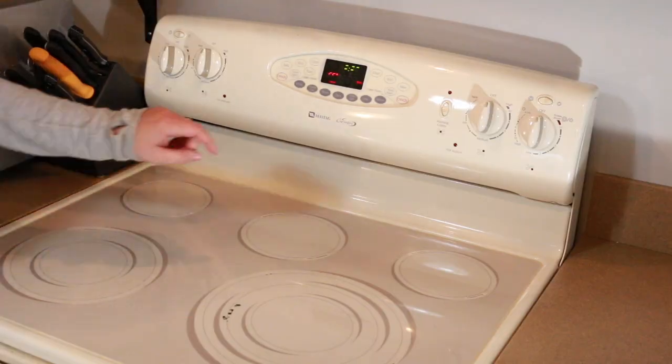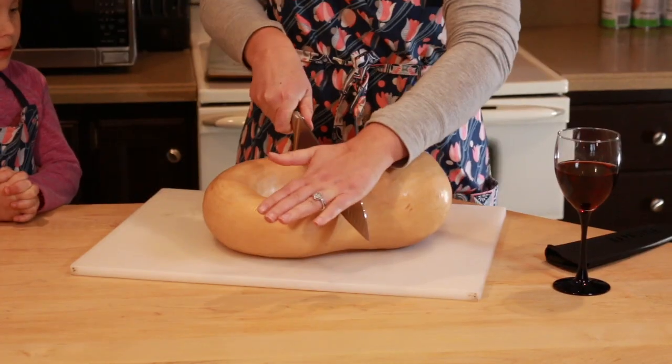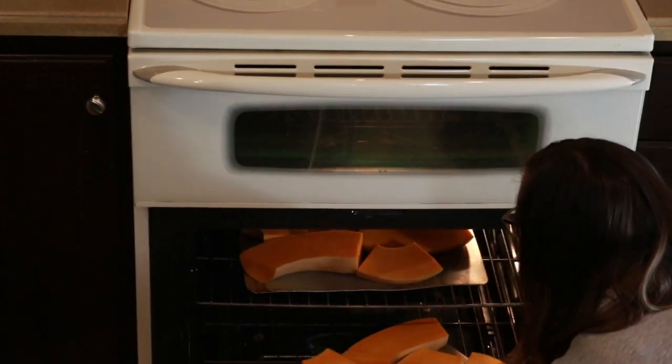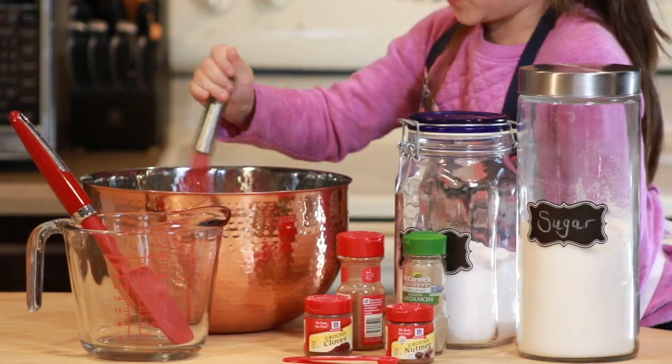We are going to be making pies both with fresh pumpkin and with canned pumpkin. The first thing we need to do is preheat the oven and get the fresh pumpkins roasted. While those are roasting, we'll go ahead and make our pumpkin pie from canned pumpkin. The one thing I'm not making from scratch is the pie shells — I haven't mastered that yet. Store-bought refrigerated pie shells it is.